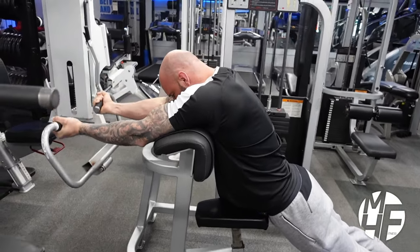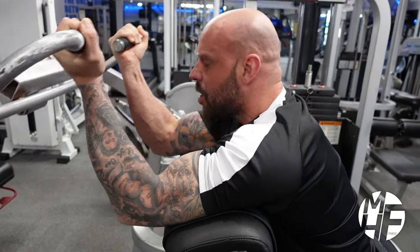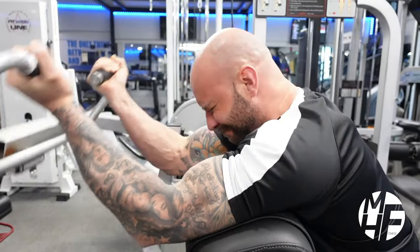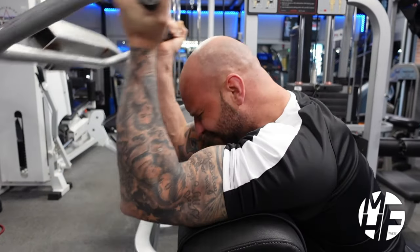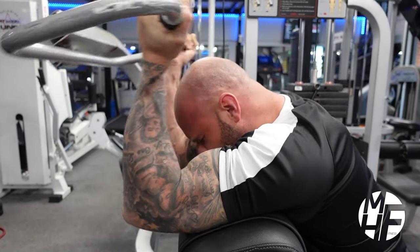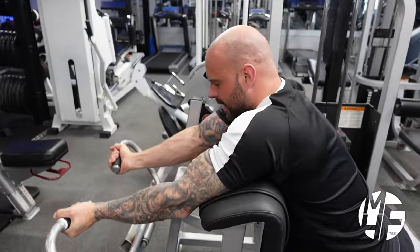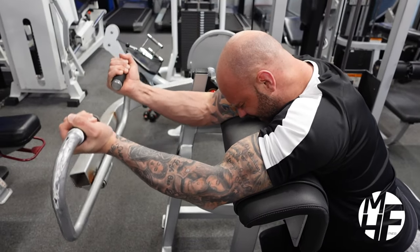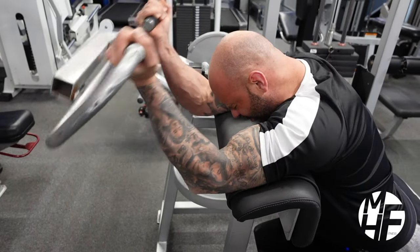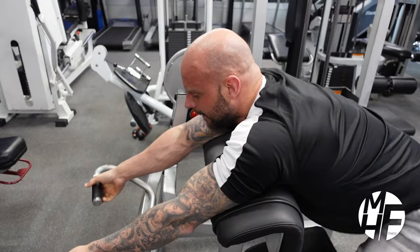It's really important to control the negative on this exercise. On the negative, count four seconds as you're going down to take the full stretch, then two seconds as you're coming up, hold the squeeze for a second, and back down on four again. This is all about getting blood to the biceps.